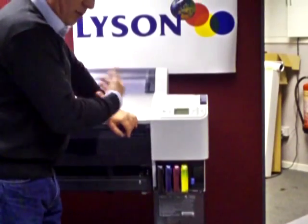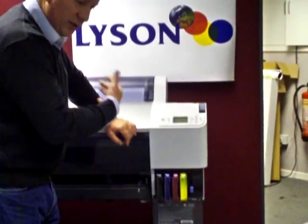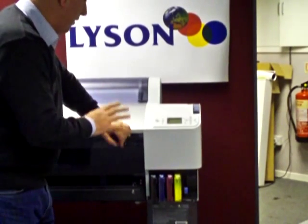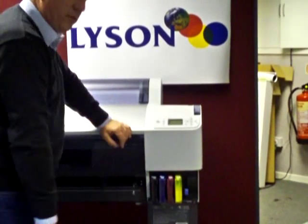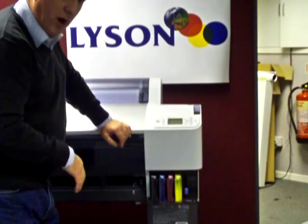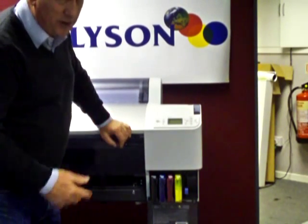You'll be able to start printing, get a perfect nozzle check, and start printing in the usual way — these Lyson inks are fantastic. They give you very, very good professional results in colour and in monochrome, and of course it's much, much cheaper for you.